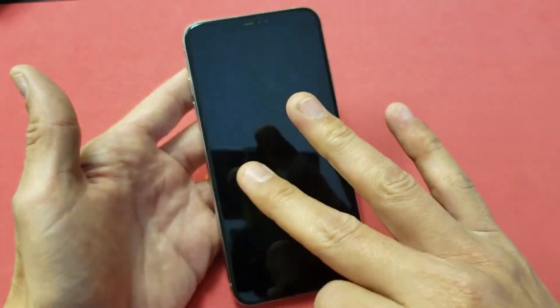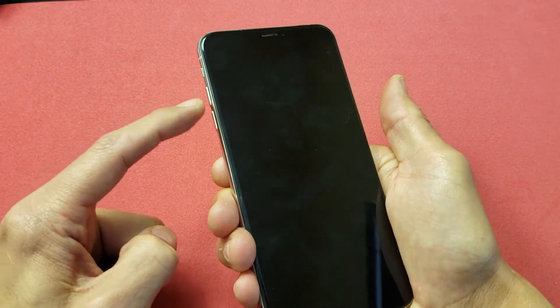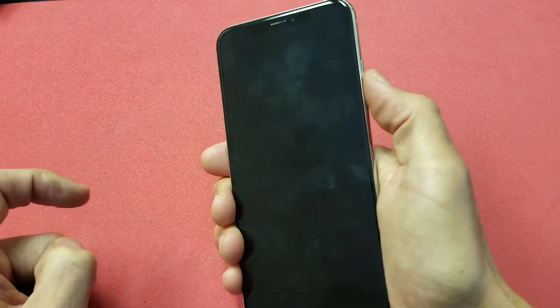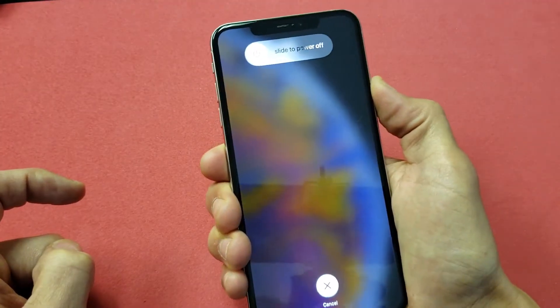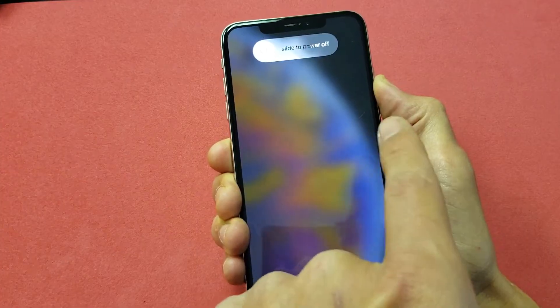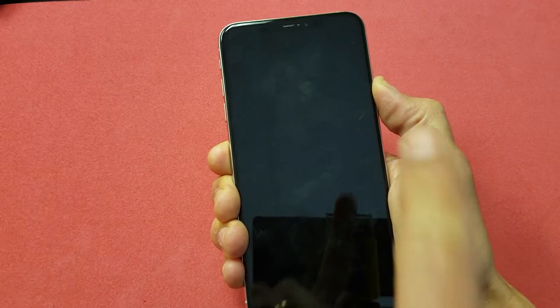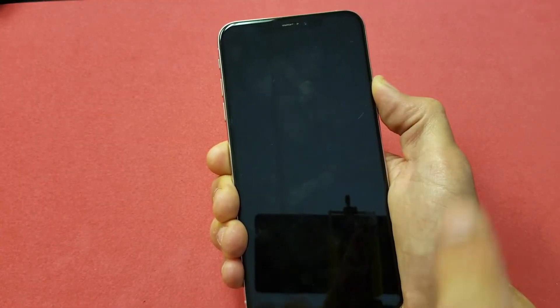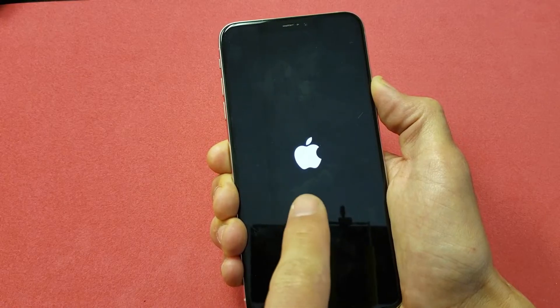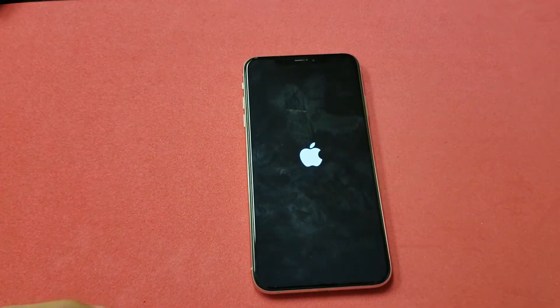It's a three-key combination — follow along. Volume up, volume down, and then press and hold the power button. Pretend that this phone is totally black. Continue to hold the power button — don't let go. We want to let go as soon as we see the Apple logo pop on. The phone's rebooting right now, I'm still holding the power button. Continue to hold it until you see the Apple logo. Now go ahead and let go and you should be back up and running.